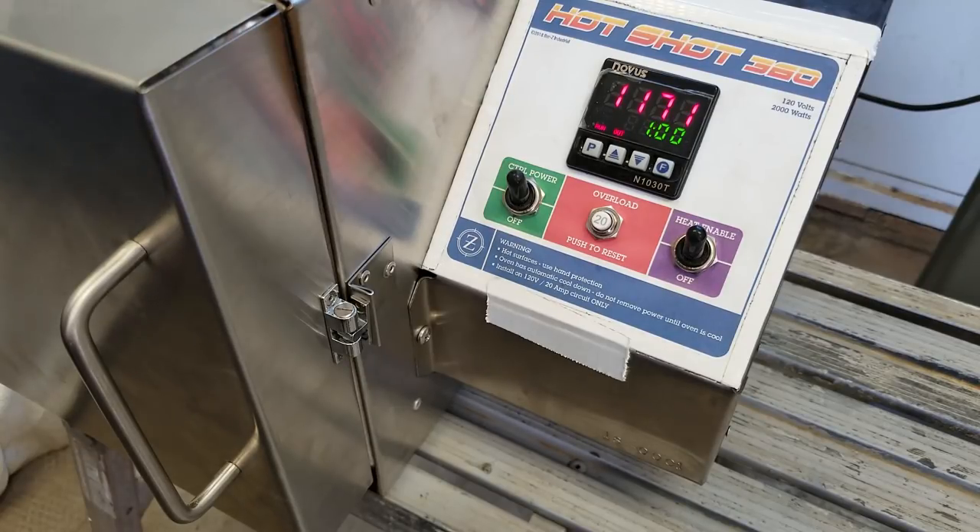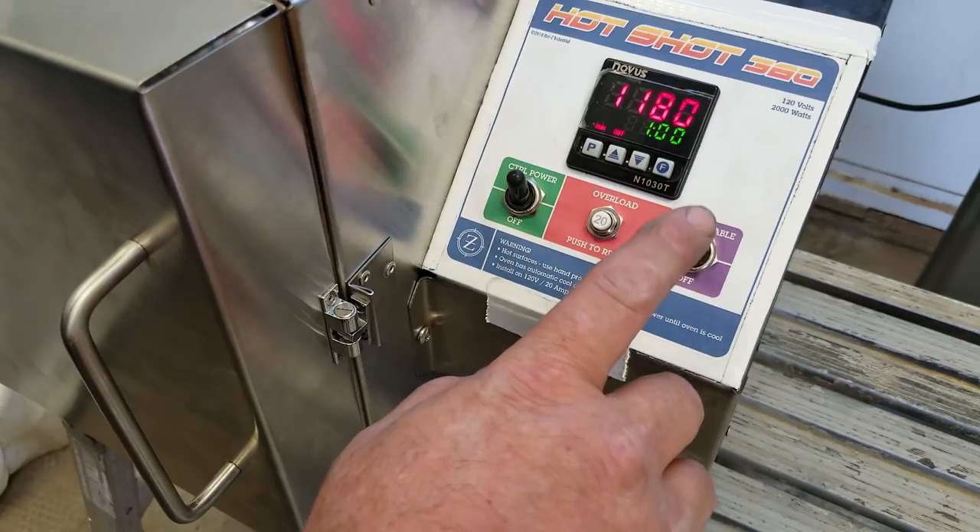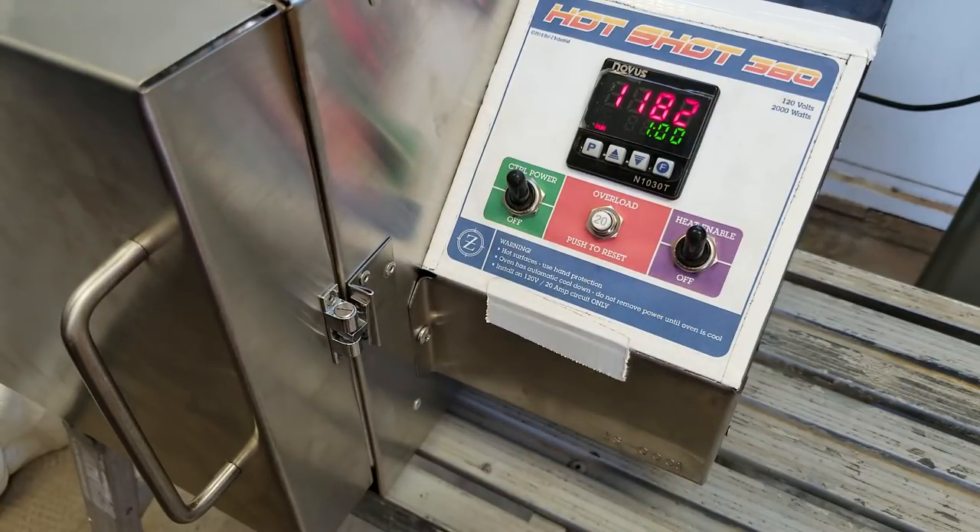Some other things I want to mention while we're waiting: I've got a heat enable switch which can quickly kill the element. You can hit this so you can get in and out of the oven, open the door, and not worry about a hot element. Get in the habit of — when changing parts on the fly — hit that heat enable, drop it out, open your door, get your parts in or out, close the door, get the heat enable back on. I put it all the way on the right-hand side so it's easy to get to. The switches have rubber boots on them.